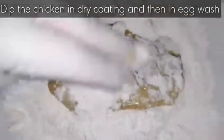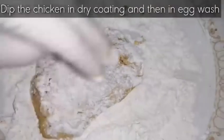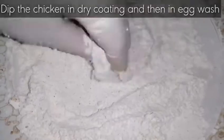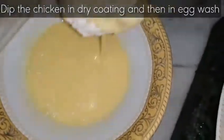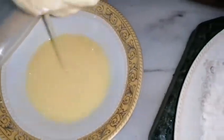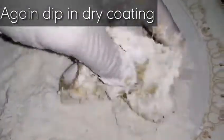Now dip the chicken in the dry coating first, and then in the egg wash which we prepared. After dipping in the egg wash, put it again in the dry coating and shake it well so that the excessive flour comes off the chicken. Follow this same process for all the pieces.